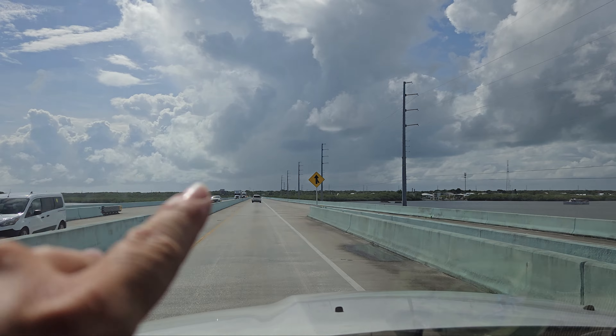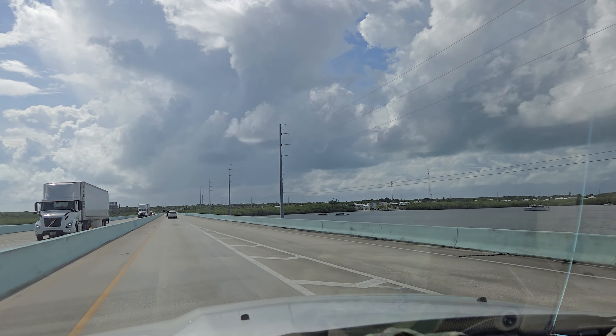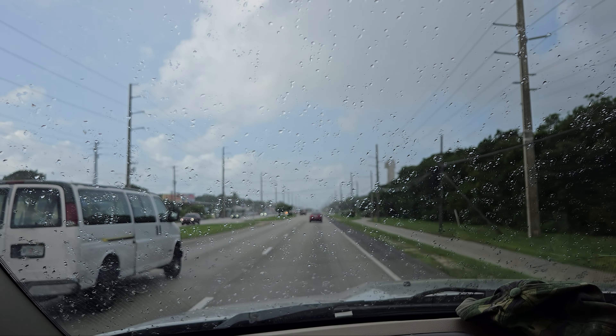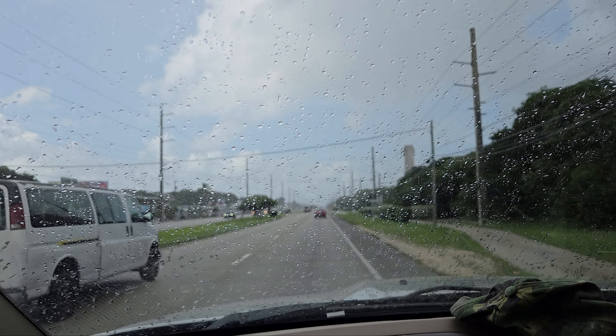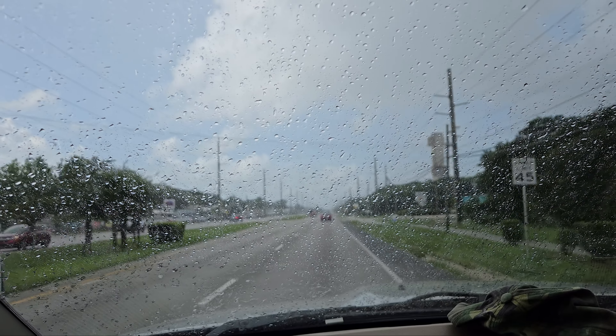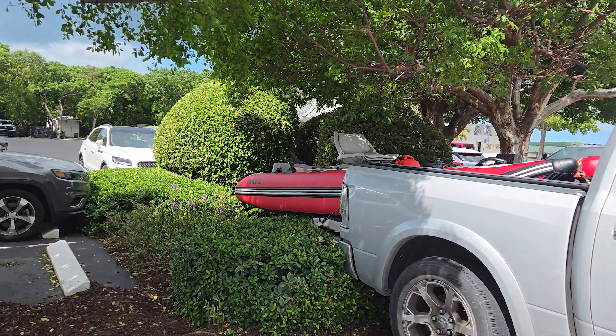There is a little bit of weather right in front of me. I'm gonna turn right, but there's also weather to the right — I'm probably gonna get wet, but who cares. It's raining now. I think we're in Key Largo, so still a little bit to go.